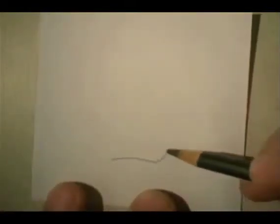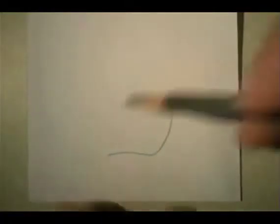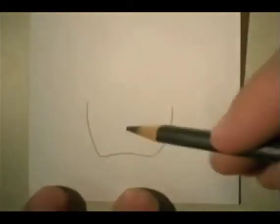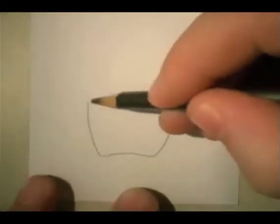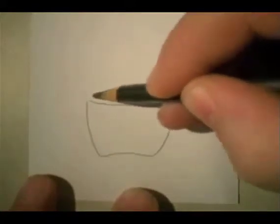So while we start drawing a basket, I'm going to do the basic shape of the basket. Okay, this is sort of the basic shape of the basket.